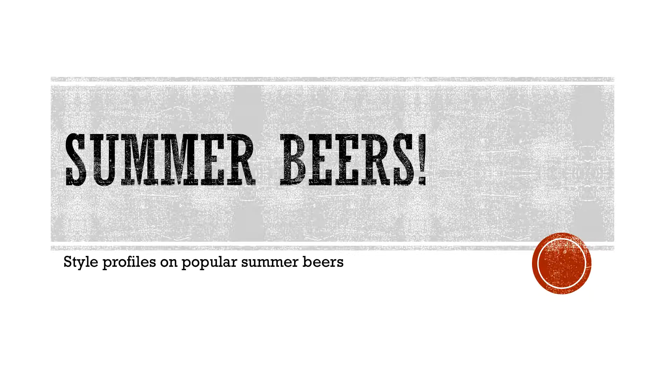Summer beers — just kind of a style profile, and some of the ones that are a little bit more popular during summer. Because if you can't tell, it's very hot outside.